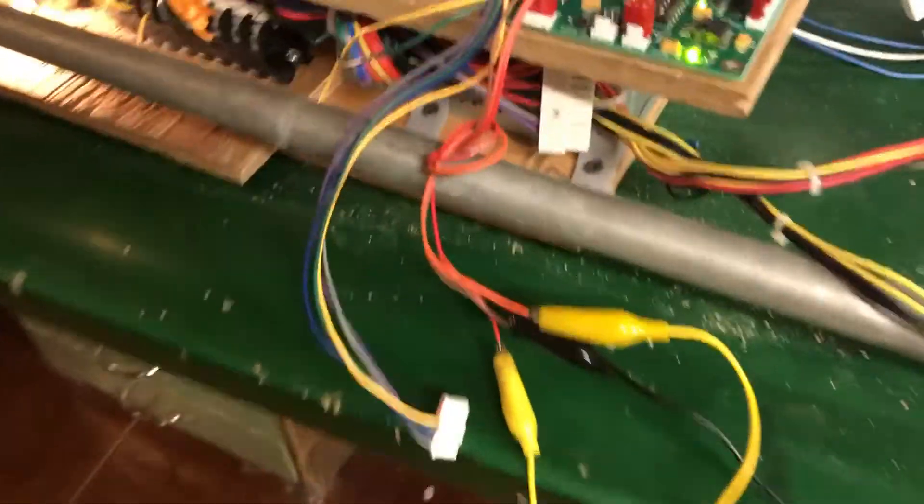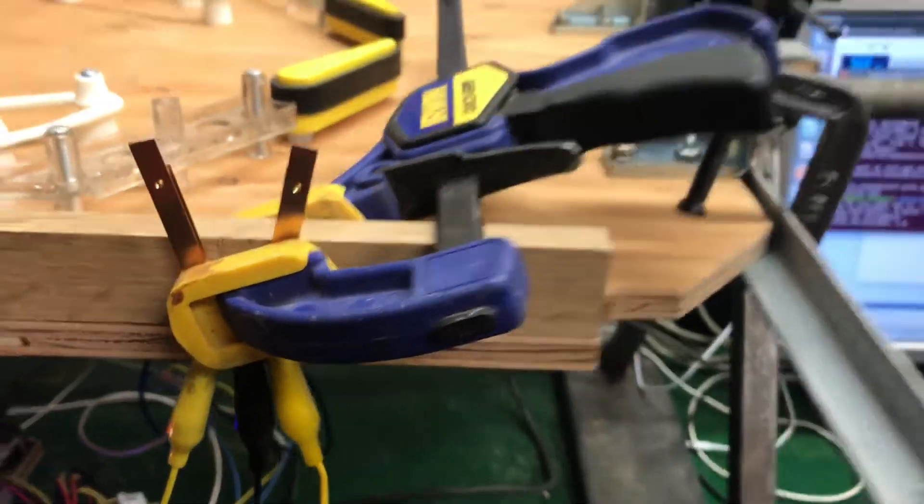I have my switch inputs, just my ground going to a common wire. And then I have my flipper switches I'm going to use.